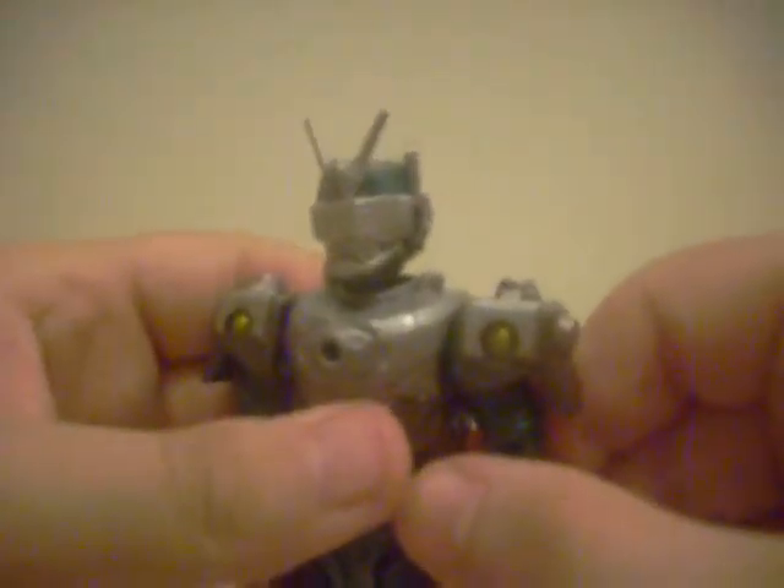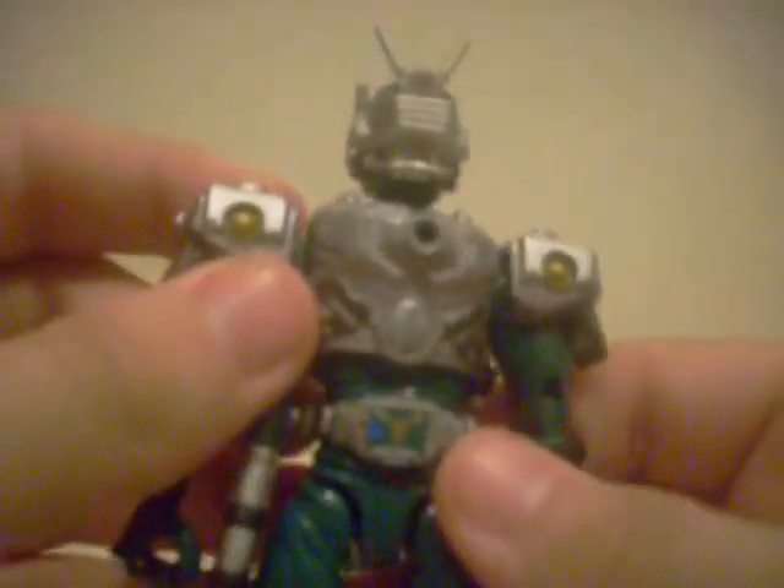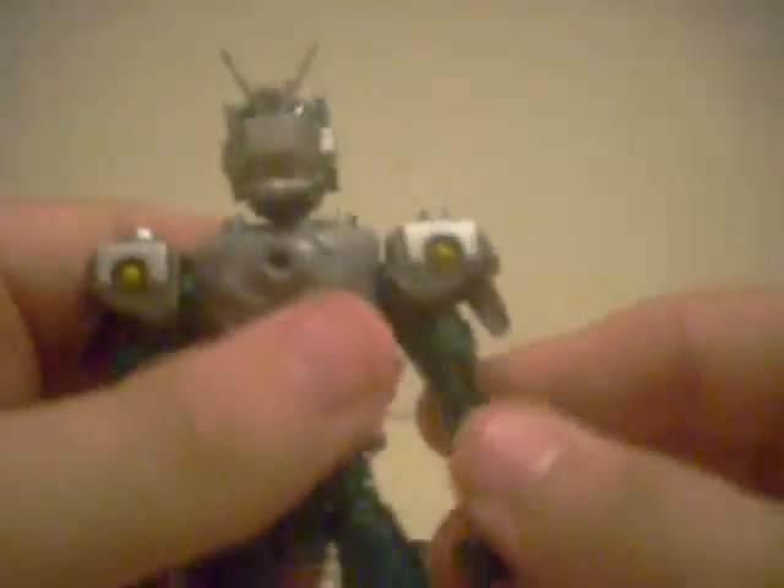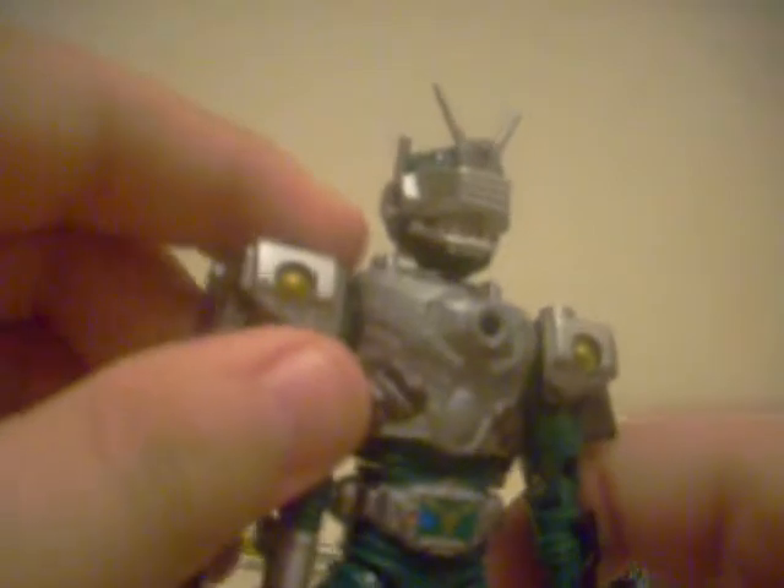Let's take a look at the figure now. Out of all of the Ryuki riders, Zolda is probably my favorite design-wise. He may not have a lot going on, but he's really cool. You do have to put on his armor, but his armor looks incredibly detailed — especially for him being the devastation-type rider. Because he's got guns popping out all over the place. Even his Advent Beast, Magnu Giga, has cannons hitting him between his legs.